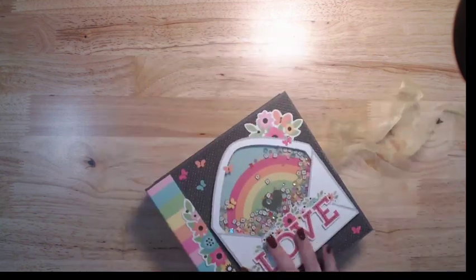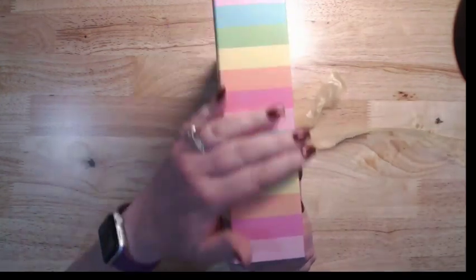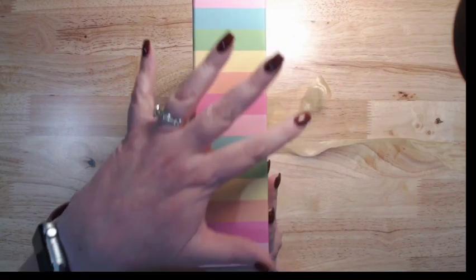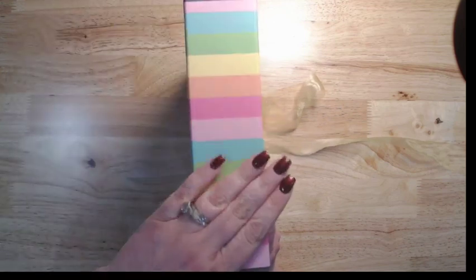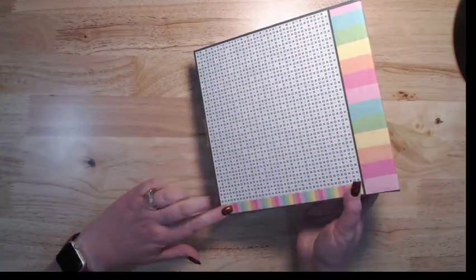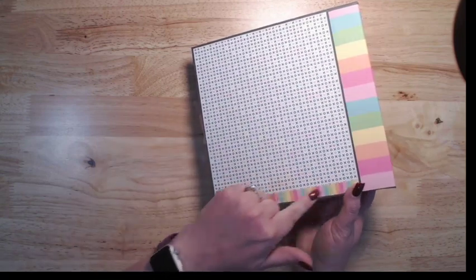Ribbon from my stash. The spine — it is, of course, the easy wrap album method with this wrapped to the outside. I did mat this before I wrapped it — I'll go through that in the tutorial. And then I cut this too short so I had to add a border on the bottom, but it worked out okay.